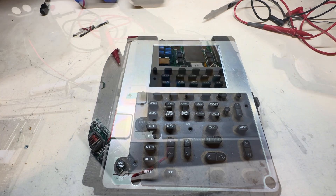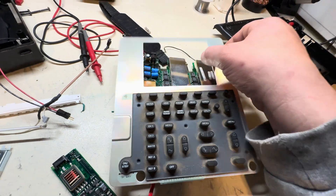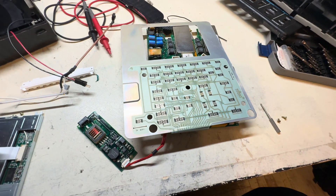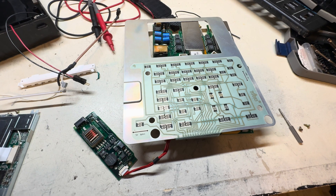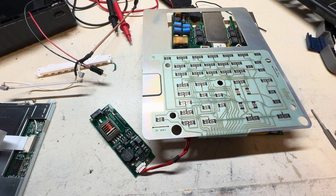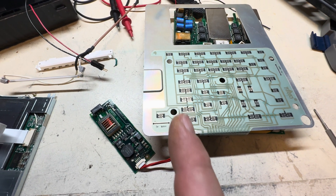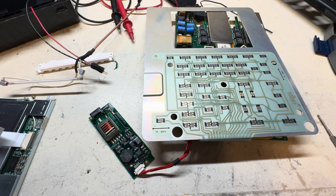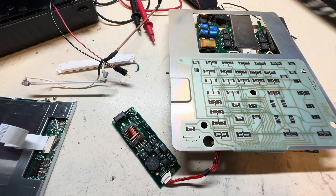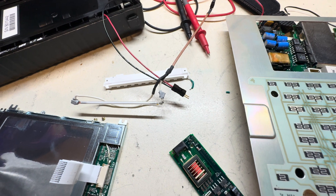I went ahead and tore this down further and got the main board out. I did further testing on the DC-DC inverter: first I tested the components before powering up to make sure nothing was shorted — everything tested fine. Then I tested for high voltage and yes, there was high voltage on there. I found a tube a little bit larger and hooked it up to the terminals, and sure enough it did light up and stayed on. So the DC-DC inverter is fine.